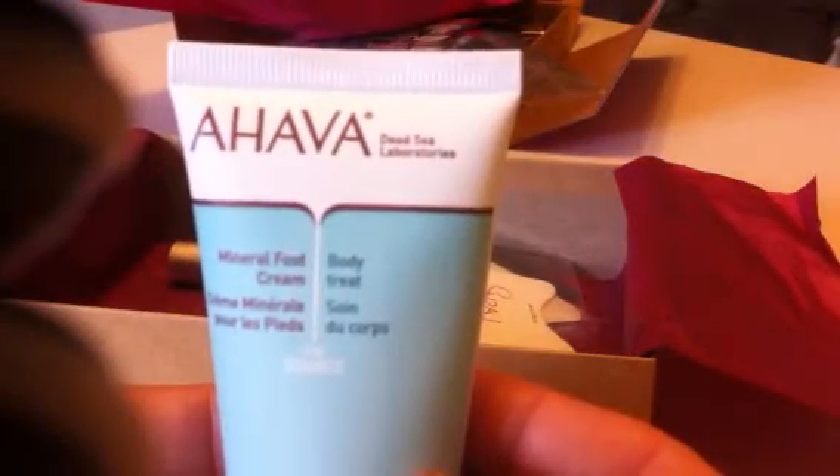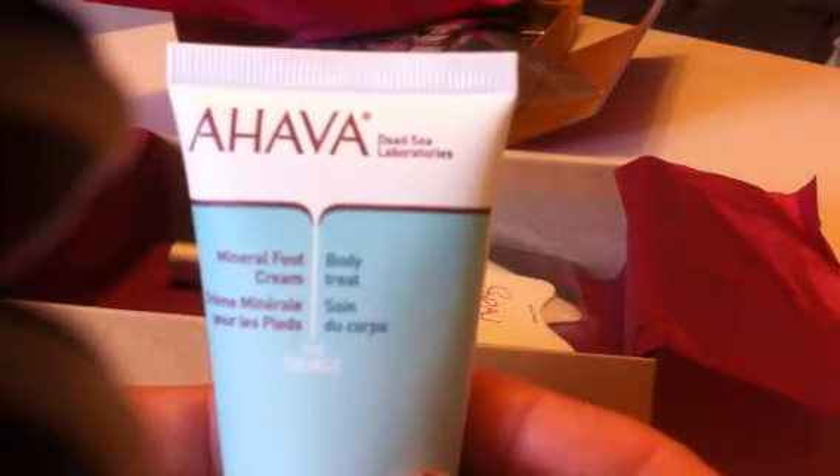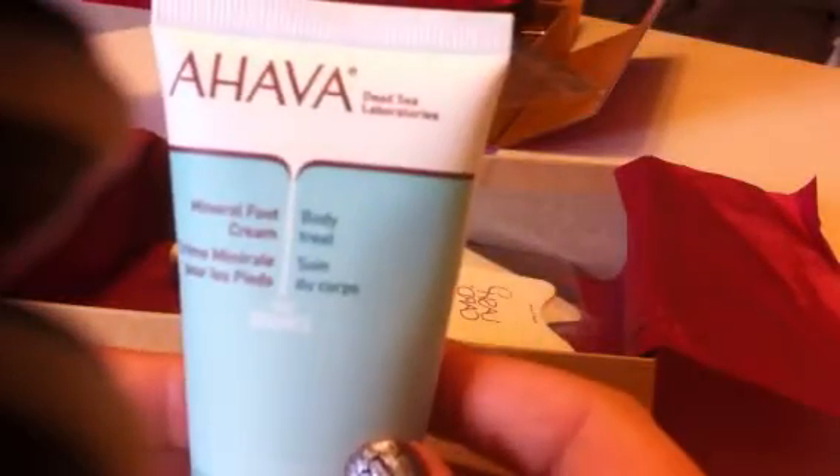The second thing I got is the Ahava Dead Sea Laboratories Mineral Foot Cream. This one is a 1.3 ounce container, perfect for travel size. I like having soft feet. It says ultra absorbing cream, moisturizes dry skin — massage into feet and legs. Approved for sensitive skin and it is hypoallergenic.